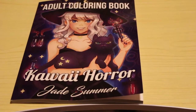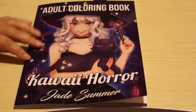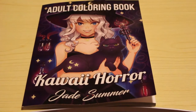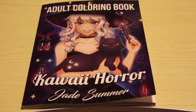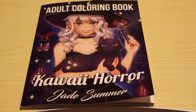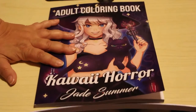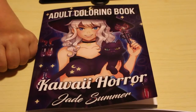Hi everyone, it's Andrea and I'm going to do a flip through the new Jade Summer book which is Kawaii Horror. This one's literally only just been released — hopefully I'll get this up within a day or two of it being released. I'm filming from a new location; this is now in my covering space, a spare bedroom, so this is the first time I'm filming here. Bear with me if it's a bit wobbly because I've got it on a tray on the bed.